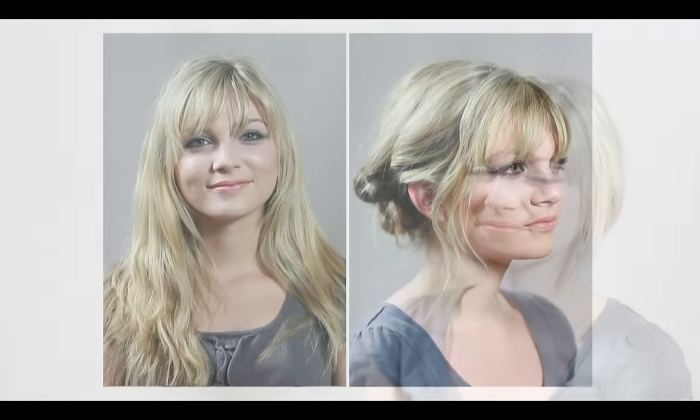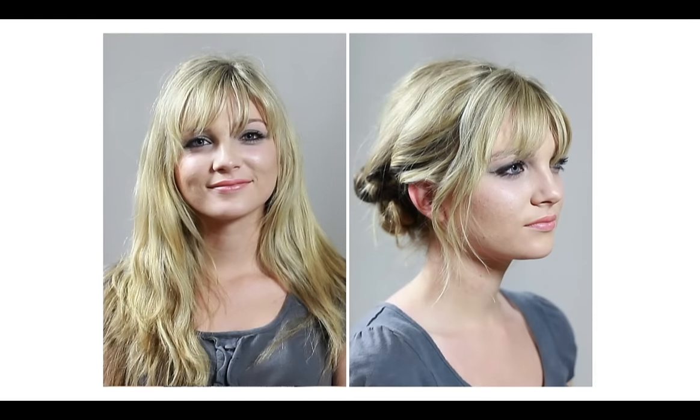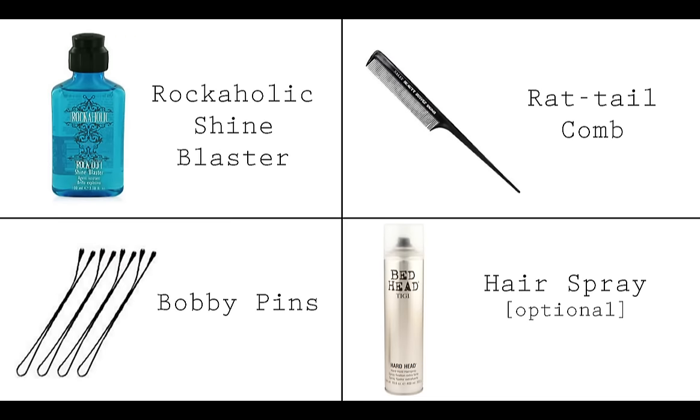This hairstyle works on hair that is curly, straight, or wavy, as long as it's just above the shoulders or longer. The only supplies you'll need are a smoothing cream, rat-tail comb, bobby pins, and finishing spray, which is optional.